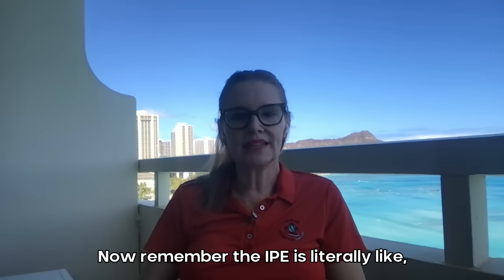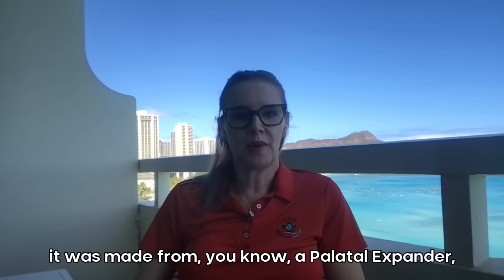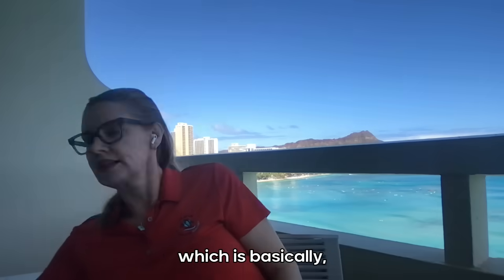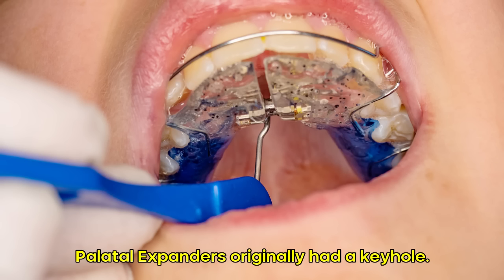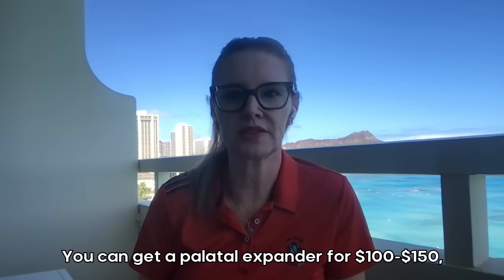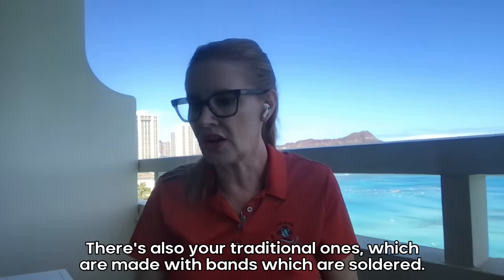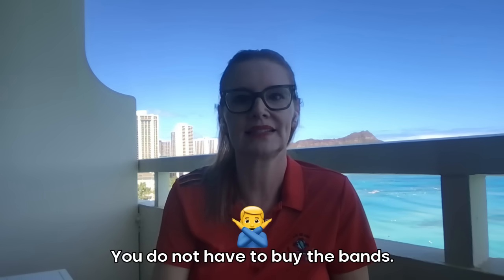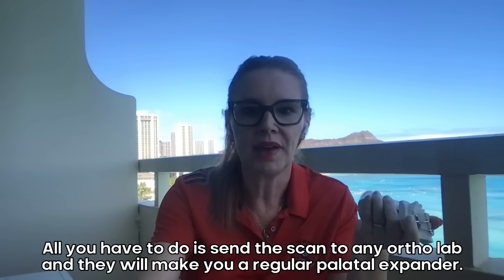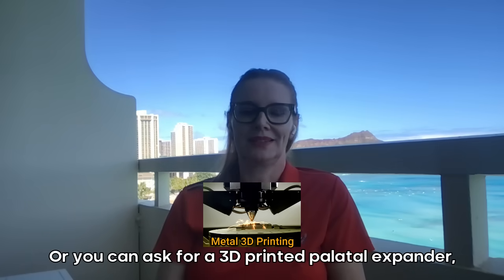Now remember, the IPE is literally made from a palatal expander — a regular palatal expander, which is basically this. Palatal expanders originally had a keyhole. We still have those. They're very cheap — you can get a palatal expander for $100 to $150, maybe a little bit more if you want 3D printed. There's also your traditional ones, which are made with bands that are soldered. You do not have to buy the bands. All you have to do is send the scan to any ortholab and they will make you a regular palatal expander.